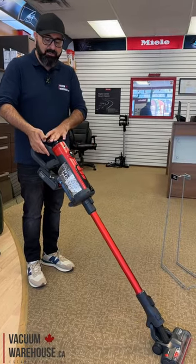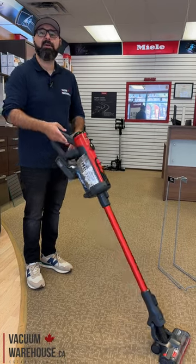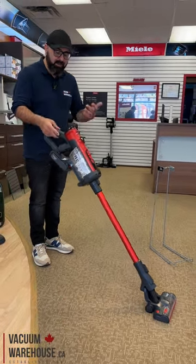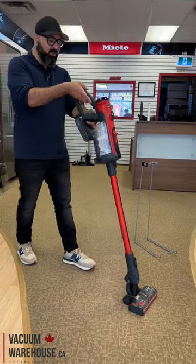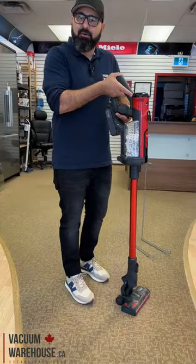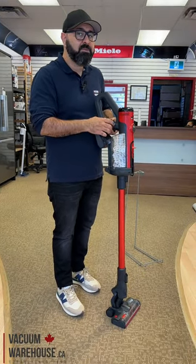Now the weight is distributed a little differently — more towards the bottom — and it feels quite a lot lighter on your hands and shoulders. That's basically what this contraption does. It's really unique; I've never seen any other vacuum cleaner company do this. Very smart.